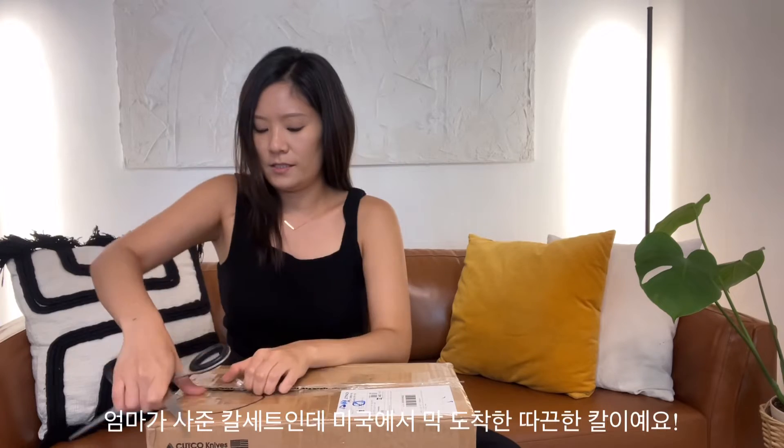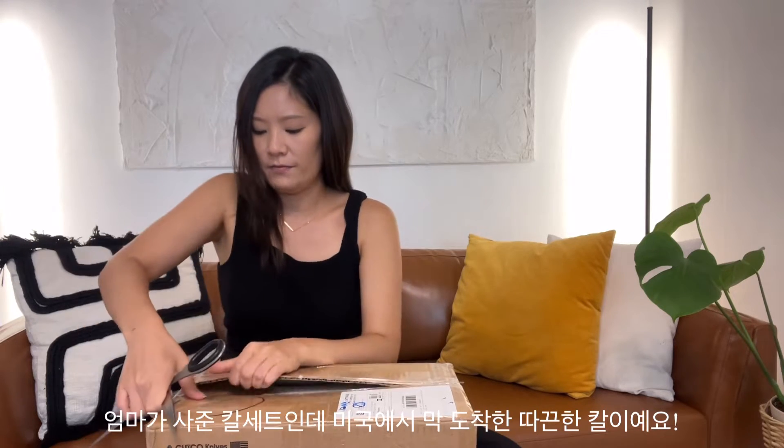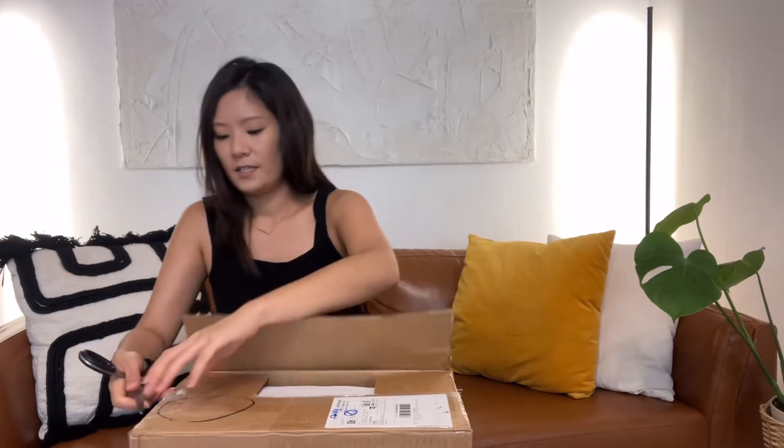This is a set of knives gifted by my mom — she purchased them in the states and sent them over to Korea. I just got these delivered and I'm excited. It's really heavy.